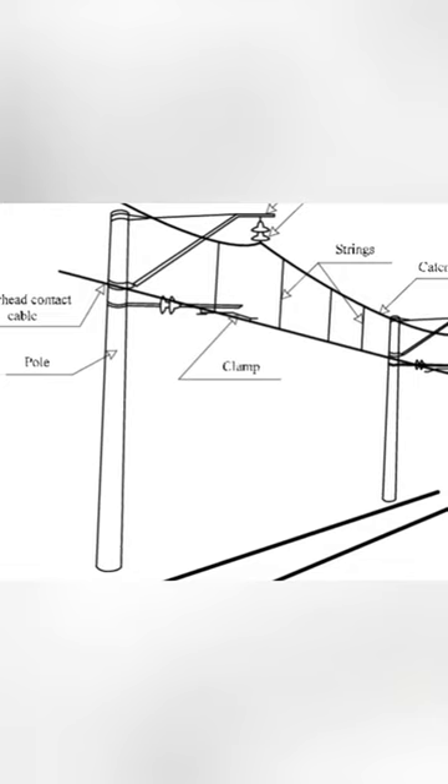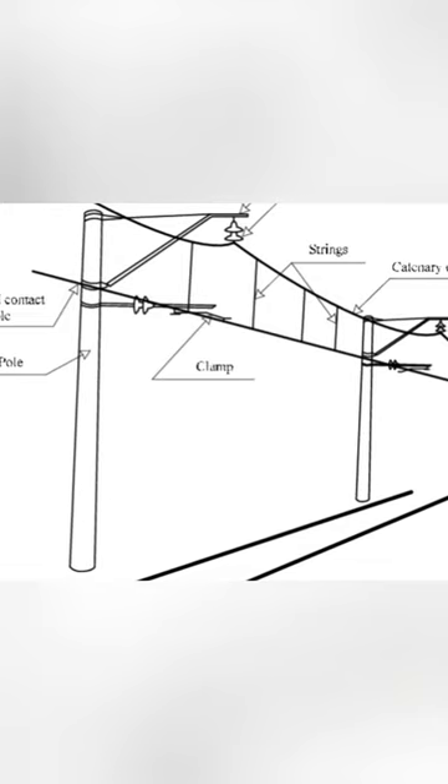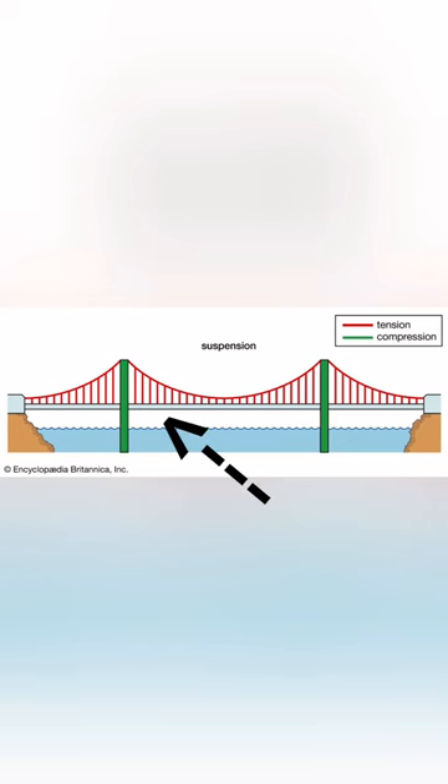The line in contact with the pantograph is also supported by a secondary line above it, which acts like a suspension bridge. In this example, the contact wire is the road, and the supporting wire is the wires in red, holding the bridge up.